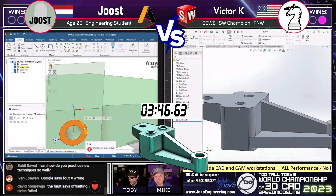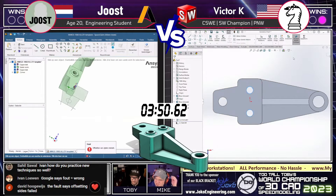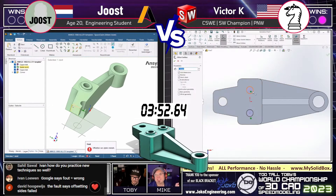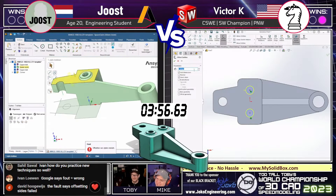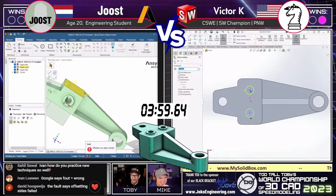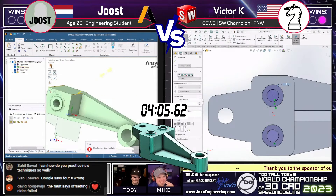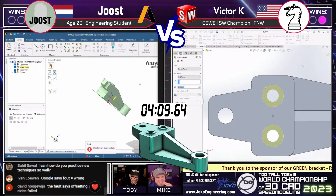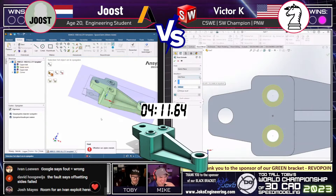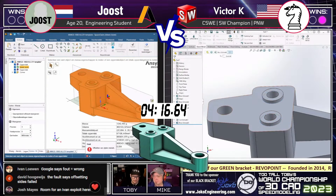I like the approach Victor's taking here — laying out all the holes in one plane, and then, inspired by Juiced, he just took that and pulled it using what they used to call Instant 3D — so he just pulled it off without using the actual extrude command. It's very cool how you can be inspired by other CAD systems. We look on the left and Juiced is already coming through.